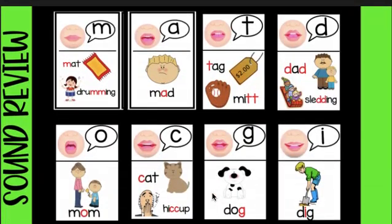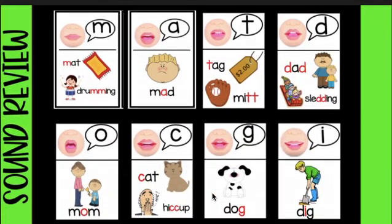Let's sing our song from yesterday. Oh come and see, oh come and see, oh come and see my friends. All the M's sound like this: mmm. All the A's sound like this: ah. All the T's sound like this: tt, tt, tt.